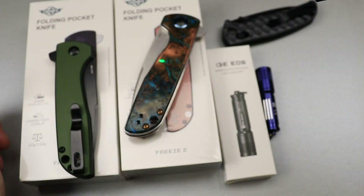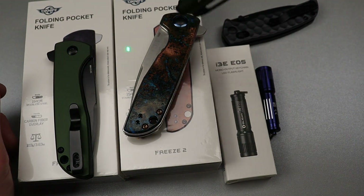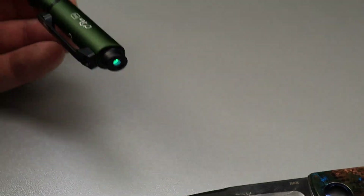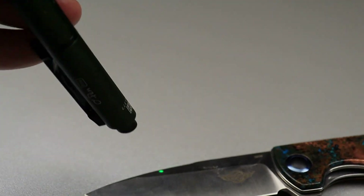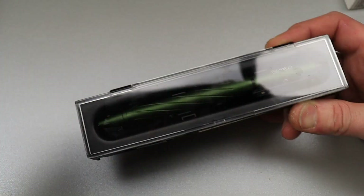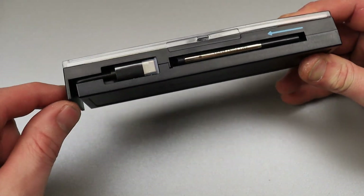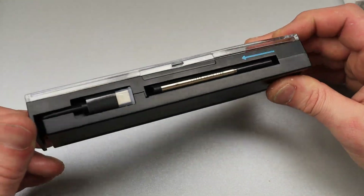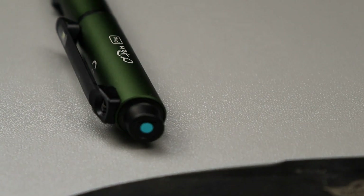The pen also has a laser pointer — push this button and hold it, or just tap it and a flashlight comes on. Hold it and you can go through the brightness modes. This pen is rechargeable and comes with a charger, an extra ink refill, and a nice little carrying case.